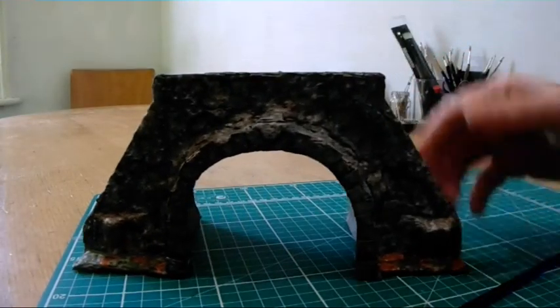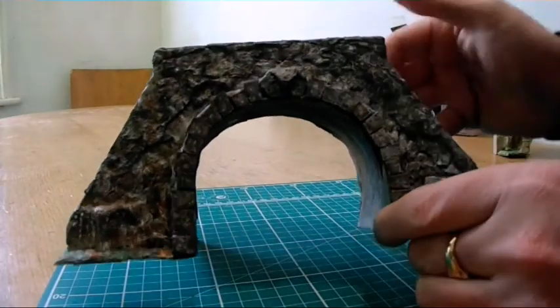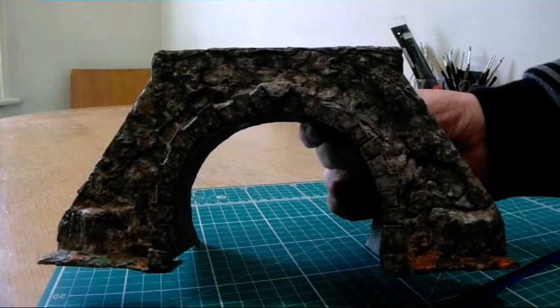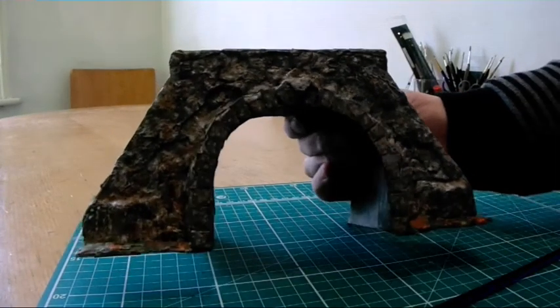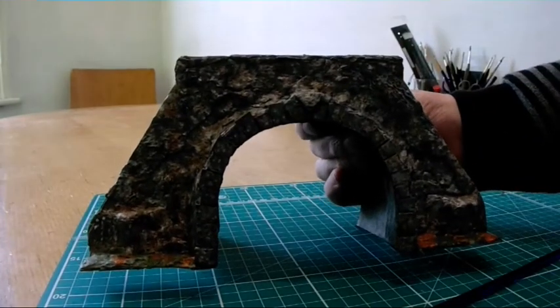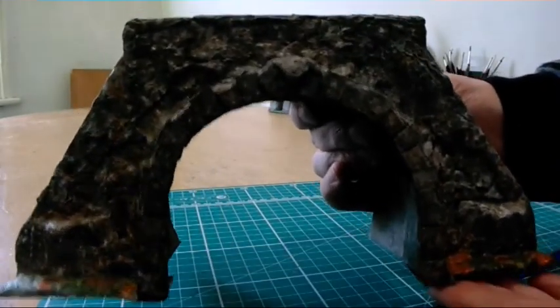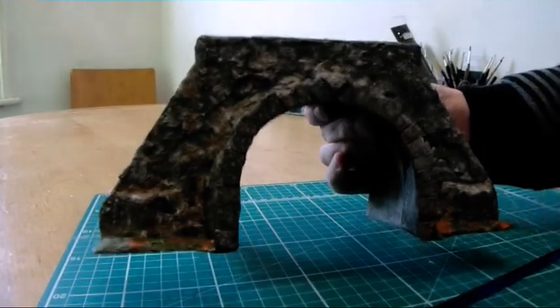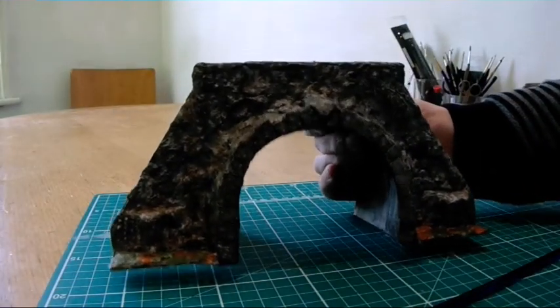Here's the final one. I think it's got a rather nice finish on it — at least it resembles stonework to me, or rocks and terrain. That's just been built up gradually with layers of acrylic paint.